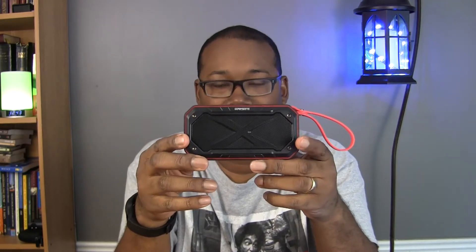The speaker is advertised with an IPX7 rating, which basically means it's waterproof up to depths of 30 meters — about a hundred feet — for about 30 minutes at a time. I haven't actually tested that because it's not something I would use it for. I have used it in the shower though, hung it up, and it definitely handles that perfectly fine.